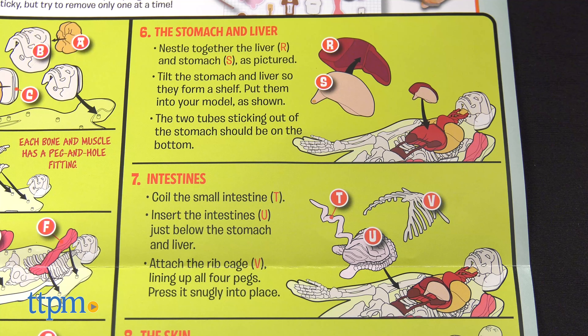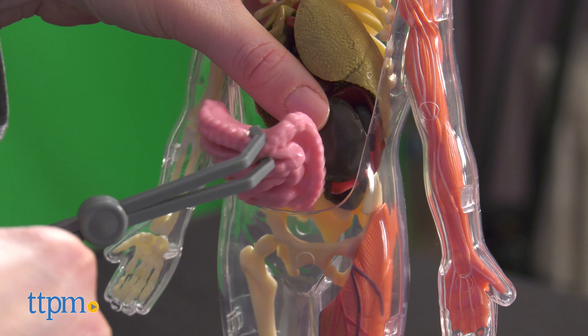Then try to put everything back together inside the model. There are instructions for that and younger kids might need assistance.